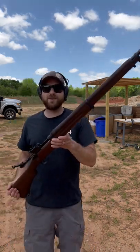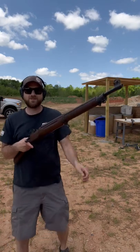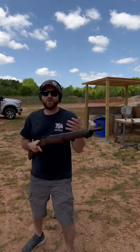This one is an Eddystone chambered in .303. It's in pretty decent shape. Let's take some shots with it — I love these old school firearms.